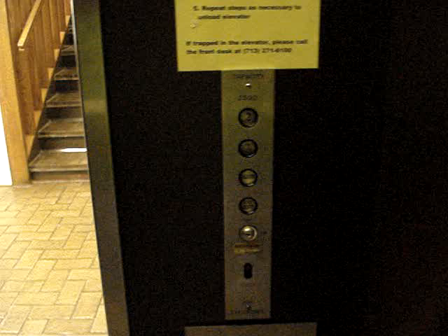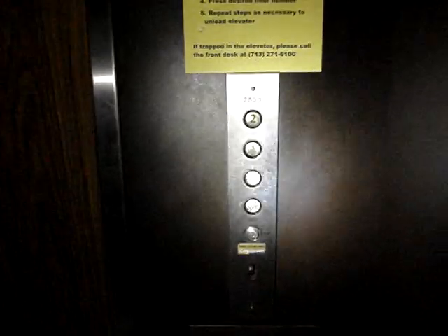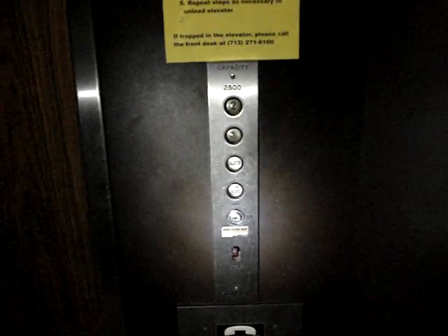There's no floor indicator in here. Slow light, so we'll use the LED lenser. The fan is kind of loud.